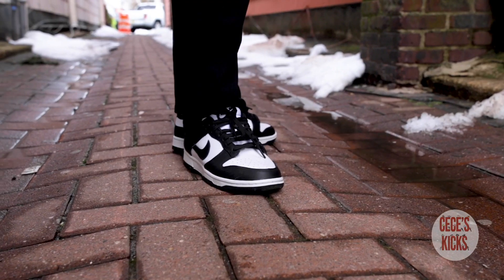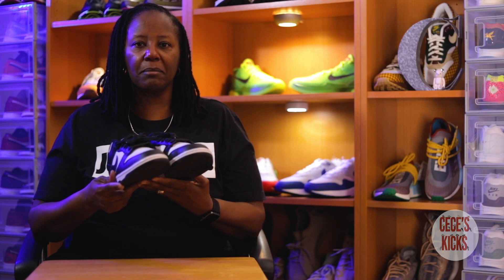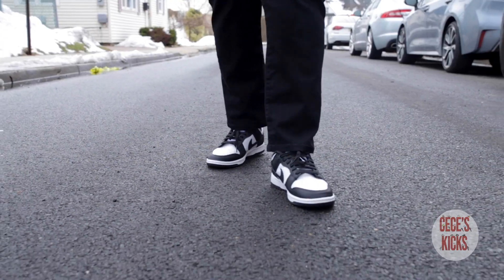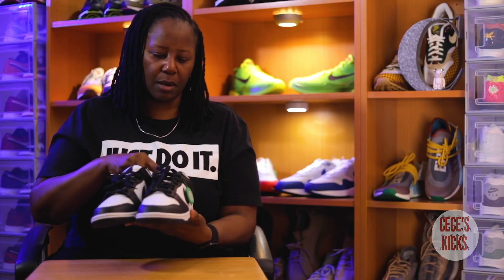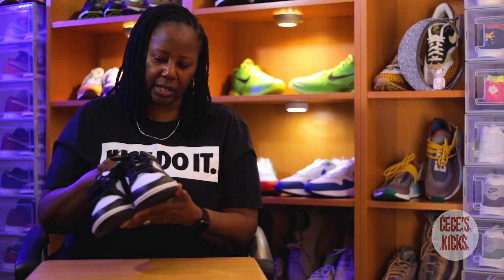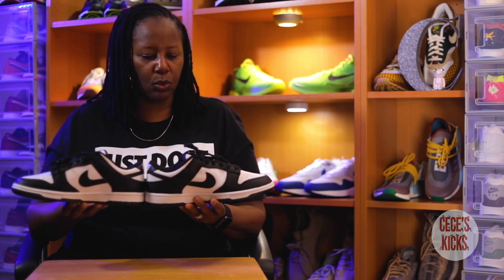The shoe is comfortable. I'm gonna say I don't own many dunks — this is my third pair. I am an Air Jordan 1 low girl and these fit similar to the Jordan 1s as far as comfortability. They fit true to size also — I wear a size 8 and this is a size 8 and it fits perfect for me, so I wouldn't size up or size down. But all in all I like the shoe, other than the loose threads and the glue issues, and it's something I plan to wear and enjoy.